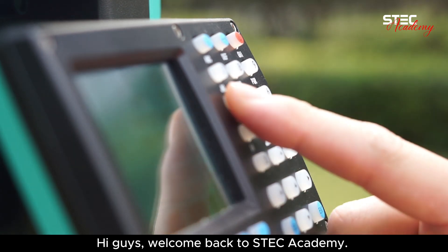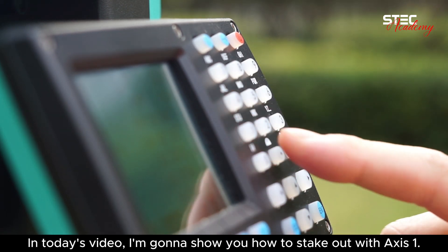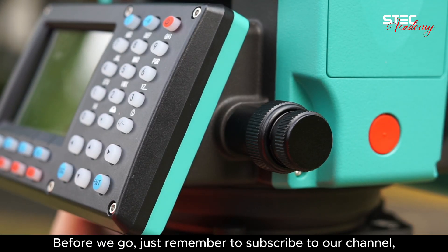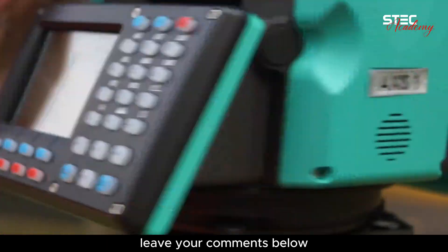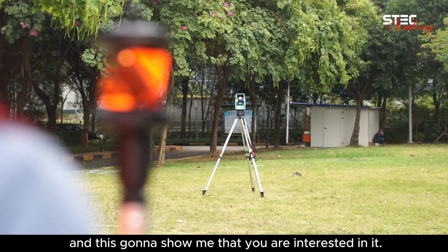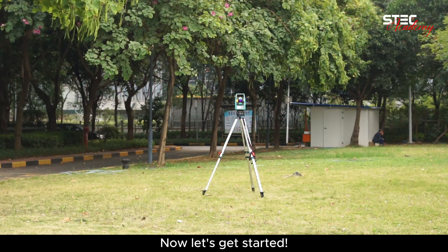Hi guys! Welcome back to Stek Academy. In today's video, I'm gonna show you how to stake out with AXS-1. Before we go, just remember to subscribe to our channel, leave your comments below, and this gonna show me that you are interested in it. Now let's get started!